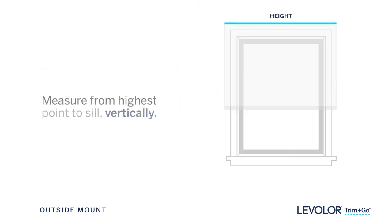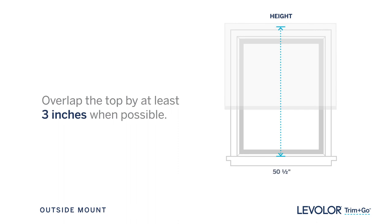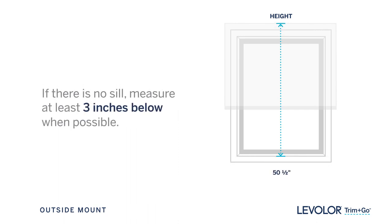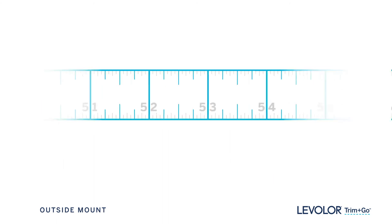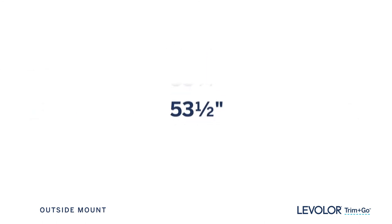Now measure from the highest point where you intend to install your blind or shade to the sill on which the bottom will rest, overlapping the top by at least three inches when possible. If there is no sill, measure to your desired length, at least three inches below the bottom of the window when possible. Make all measurements to the nearest eighth of an inch. This is your height.